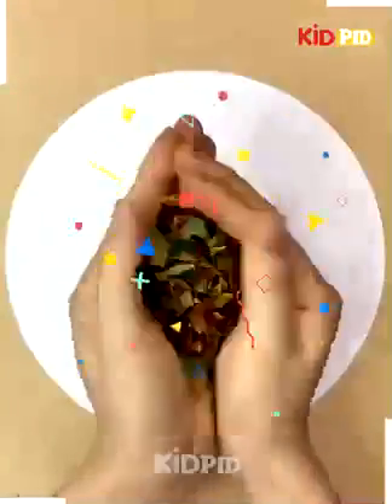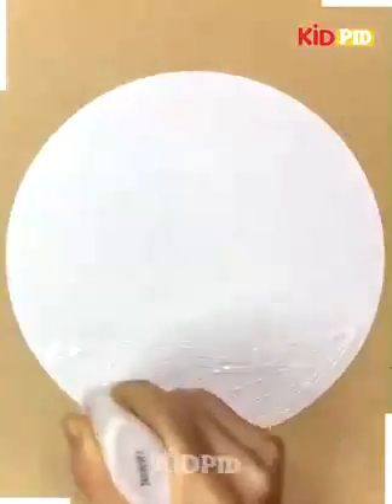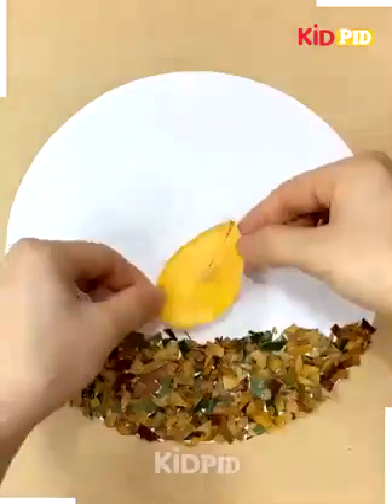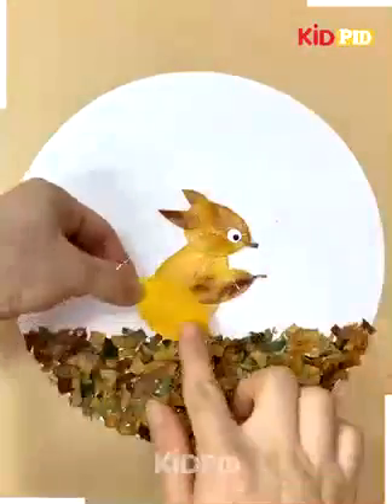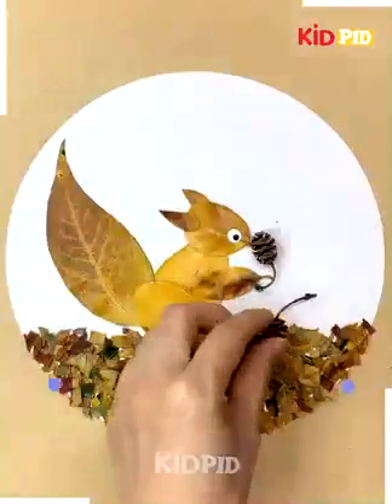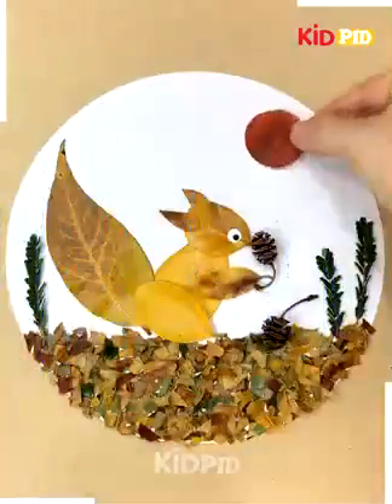We will take some leaves, we will crush them to make the base of the craft and then we will take yellow leaves and paste them to make a squirrel. You can see how we are making it and it is done.